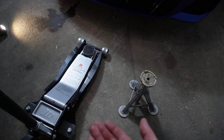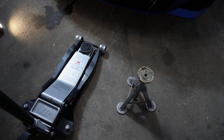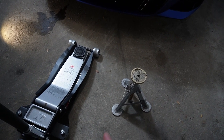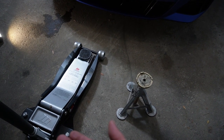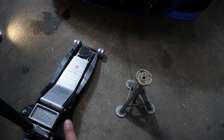It's also worth noting that it's important to use jack and jack stands hand-in-hand. You should never rely on a hydraulic jack alone to raise the vehicle, especially if you need to go underneath the car. Safety should always be your priority whenever you're working on cars or anything else.